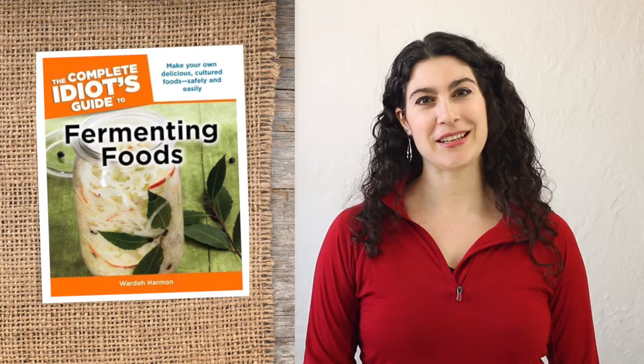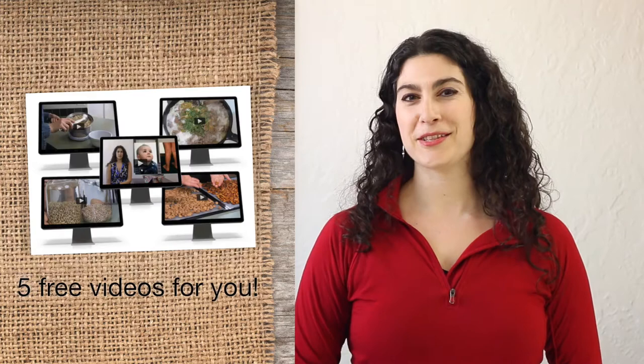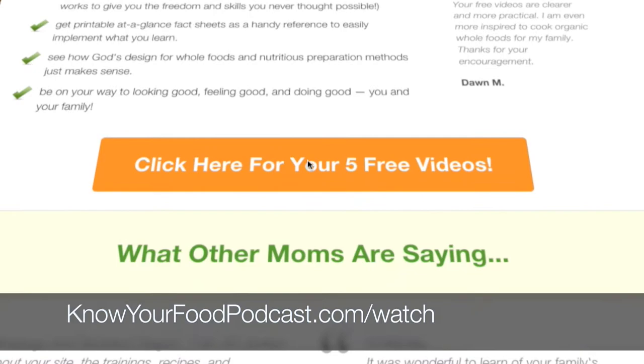I'm so glad you're here. This is the podcast devoted to healthy family cooking with traditional methods like sourdough and old-fashioned pickling. These foods are delicious, easy, healthy, and your family will love them. If you haven't already, be sure to grab my free gift — five free traditional cooking videos from Inside Traditional Cooking School. Just go to KnowYourFoodPodcast.com/watch.